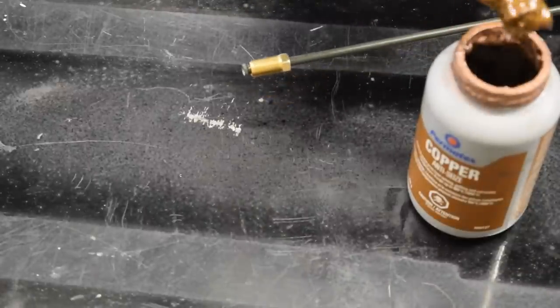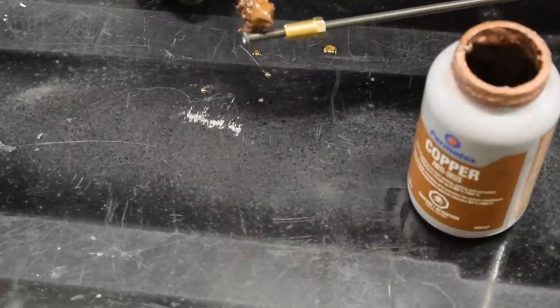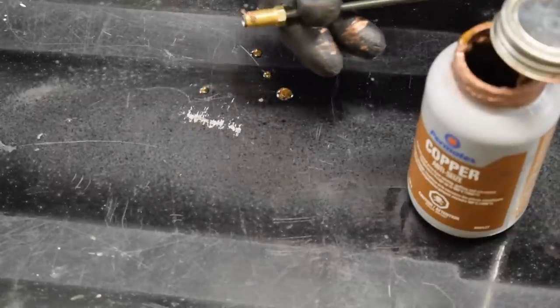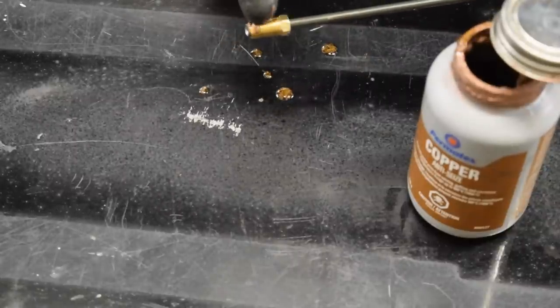A little tip for making sure you can get these lines apart later is to put some anti-seize on the inside of the B-nut, as well as on the threads. Make sure you make a really big mess while doing this, as that's important too.